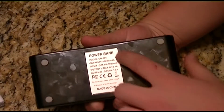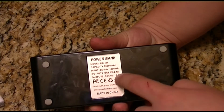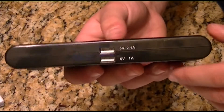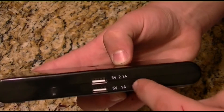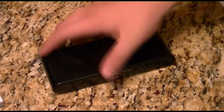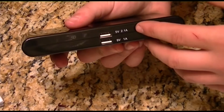On the back you can read the specs: model number, capacity 50,000 milliamps, input 5 volts, output 5 volts. You're probably wondering why it says 5 volts 2.1 amps and 5 volts 1.0 amp — that's because there are two USB slots so you can charge two devices at the same time. The top slot is 2.1 amps and the bottom one is 1 amp, because some devices like an iPod Touch or a speaker box need that extra amperage to operate correctly.